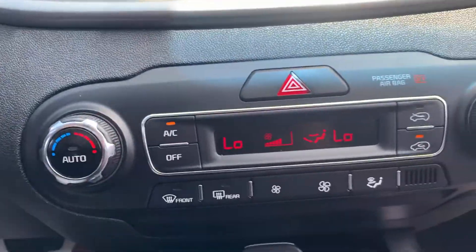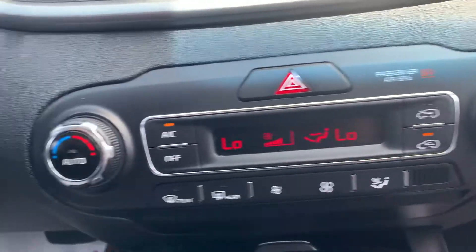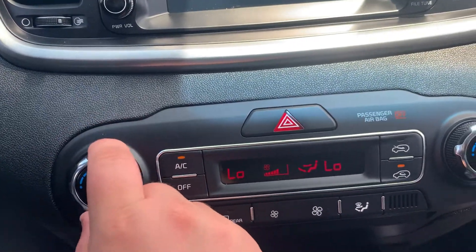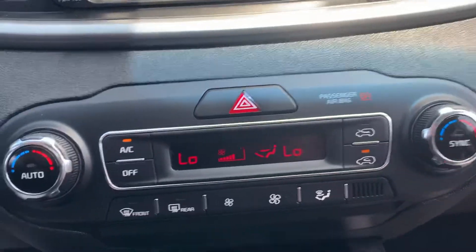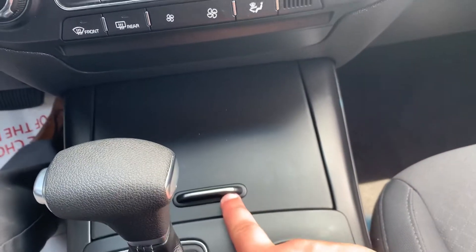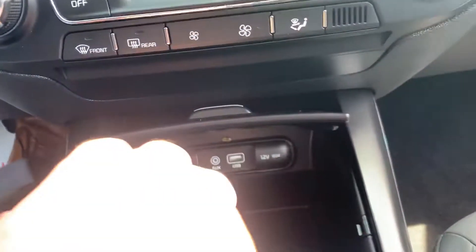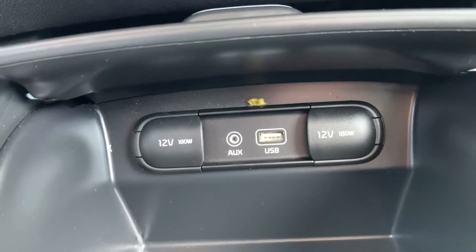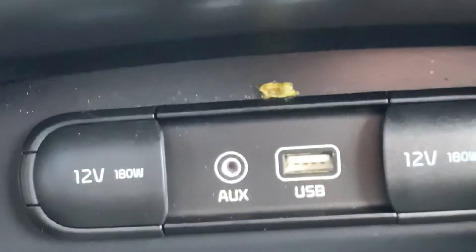Over here you have your dual zone climate control, super easy to use. Your fan speed is down here, and temperature control is here for the driver and passenger respectively. There's a nice sleek looking panel that opens up to reveal two 12-volt outlets, aux, and USB — that's where you plug in to access your Apple CarPlay and Android Auto.